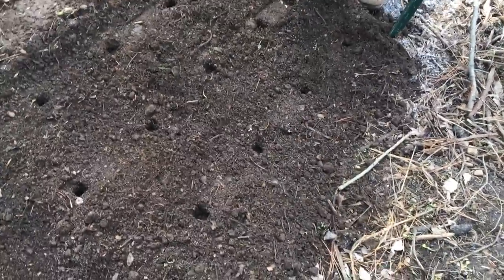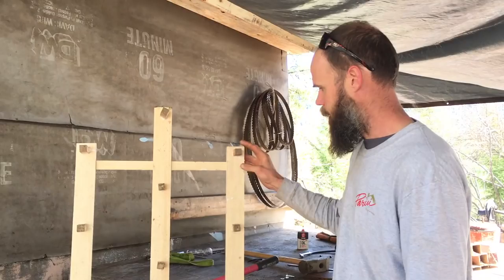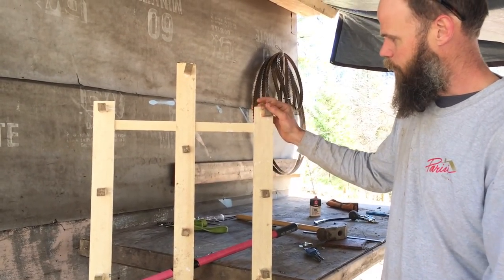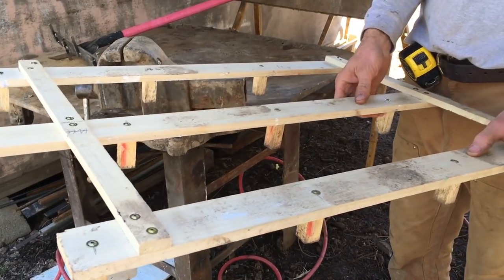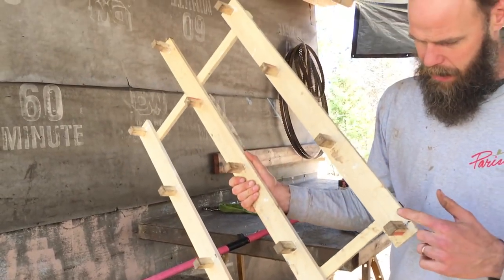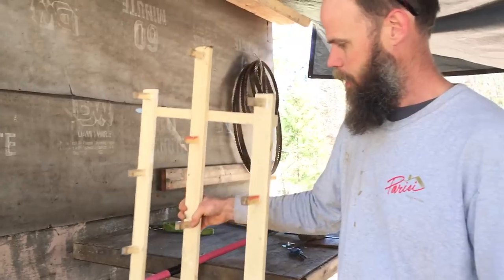And we made this dibbler for putting out onion sets. Lift it up — perfect, you have holes! This will also work when we go to plant the micro soil blocks. It's spaced 10 inches apart and 10 inches along the row, and they're offset from one another. It's sturdy enough that you can stomp it into the ground if you need to. When you go to pick it up, these three holes land where these three were — so it's a repeatable pattern. You just work your way along the 30-inch bed.